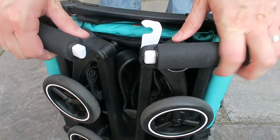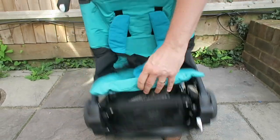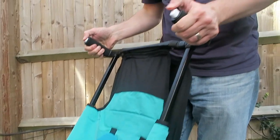To get started, just undo the white clip and pull the handle parts apart. Give it a good shake or a little push and it will pop out. Then simply pull back the back wheels, push in the white buttons, and adjust it up.